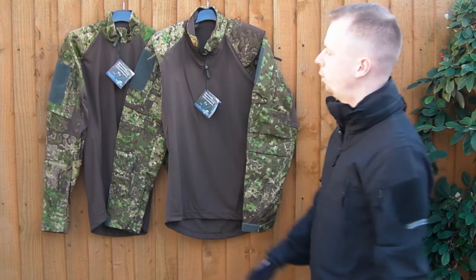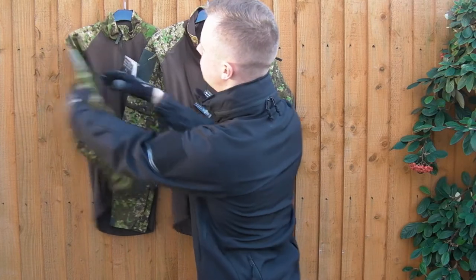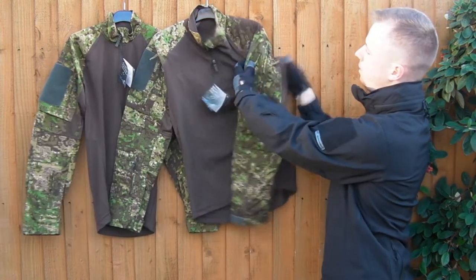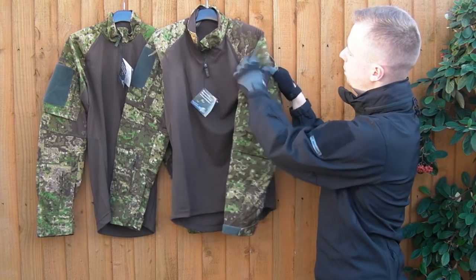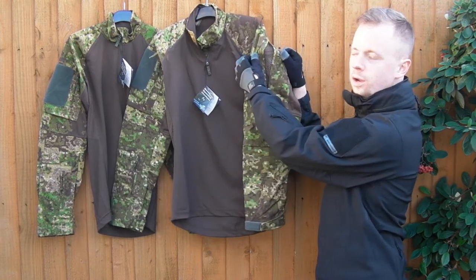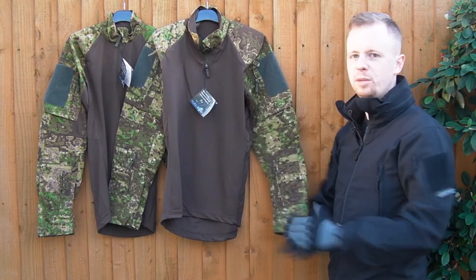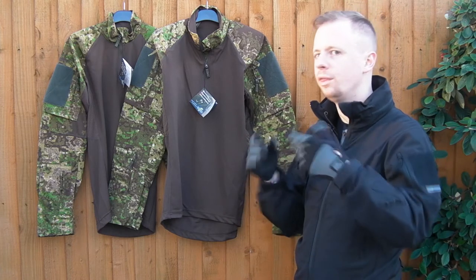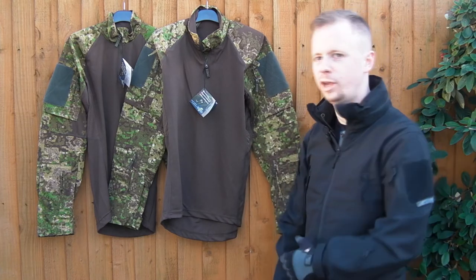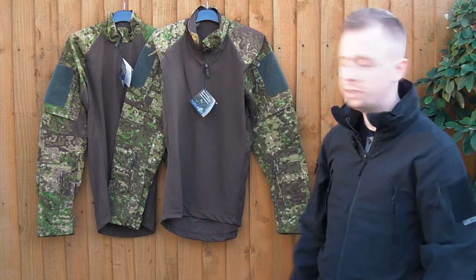Another difference between the Gen 1 and Gen 2: on the Gen 1, the back of the arm pocket is just plain. On the Gen 2, they've added a zip — same on each side. You pull that down and there's perforated 100% nylon mesh there, so that acts as ventilation. It's a plus and a minus having that feature — it adds a bit more bulk and weight, and all these little things add up, especially if you're humping kit miles and miles, but it's there if you want it.